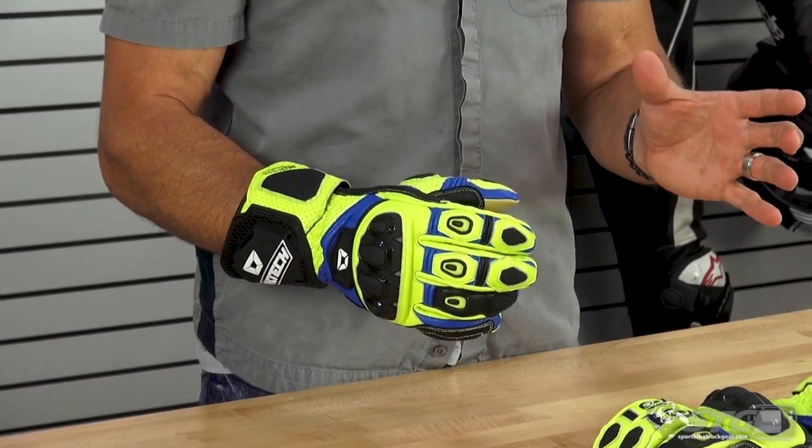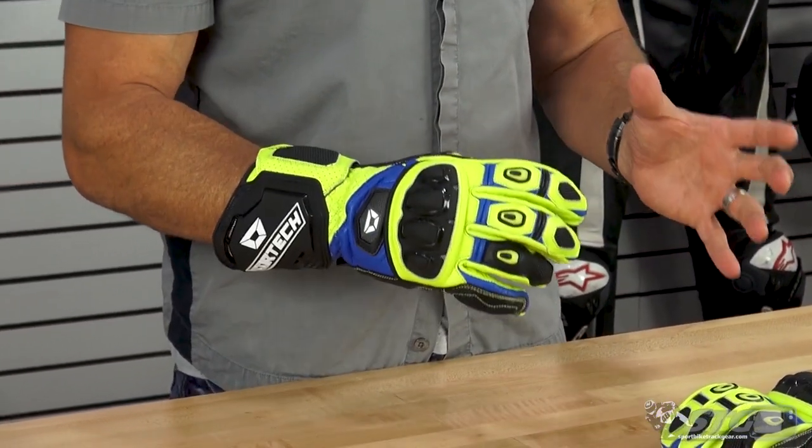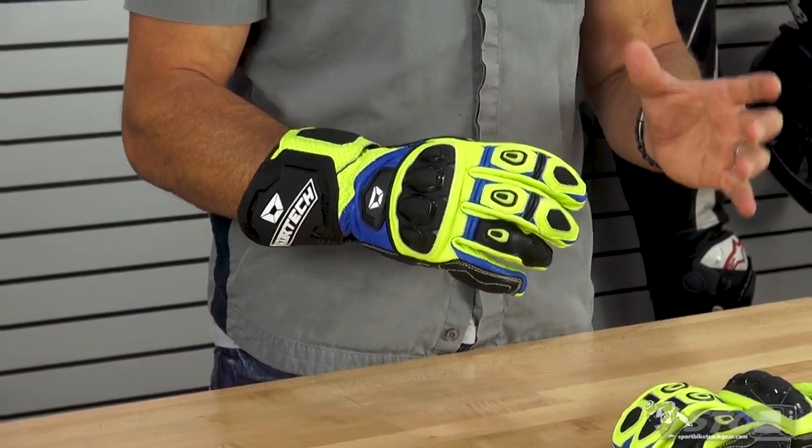I normally wear a 2X in most common gloves out there — these are a 2X. They fit and feel great right out of the bag. That's going to be one of the real strengths of this glove: a lot of dexterity and just feeling good the first time you put them on.